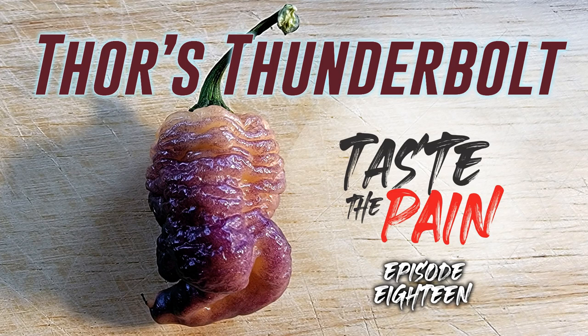This little sucker is about to kick me right in the Asgard. It's time to taste the pain. We are looking today at Thor's Thunderbolt pepper. This is a very cool pepper. I'm excited to try it — first time growing it. I got a couple of early pods on one of my plants and I thought, let's give them a taste.